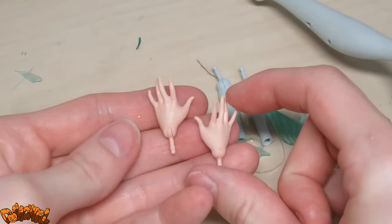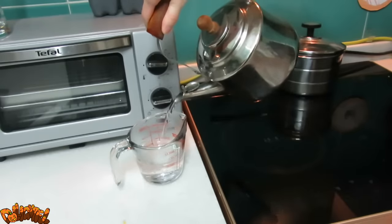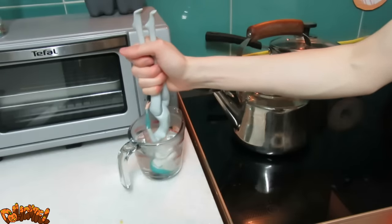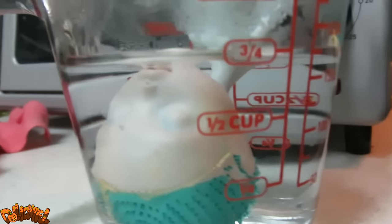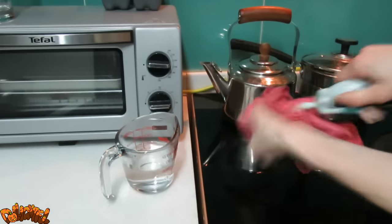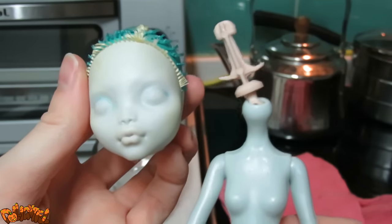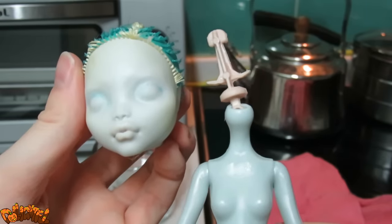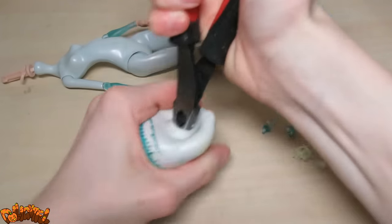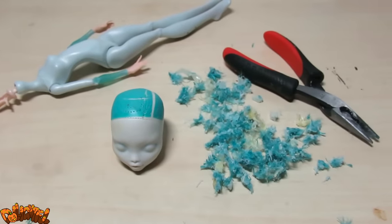I'm replacing them with an Ever After High doll's hands. Boil some hot water and submerge your doll's head and neck — this is an oddly common sight in my kitchen. Wait about 30 seconds for the vinyl to become soft and squishy, then yank that sucker off. If done right, no harm should come to the neck peg. To get rid of the remainder of stubble, take a pair of needle-nose pliers and pull the icky hair chunks out through the neck hole. That's nice and clean.